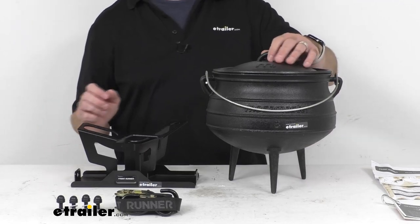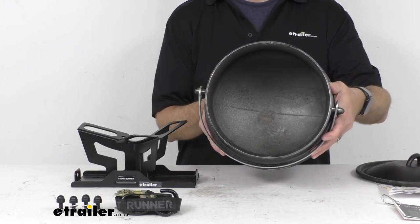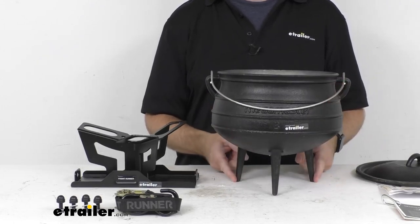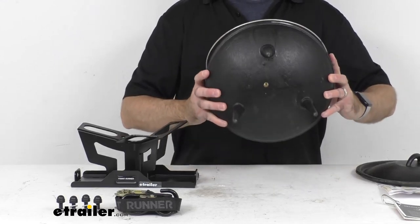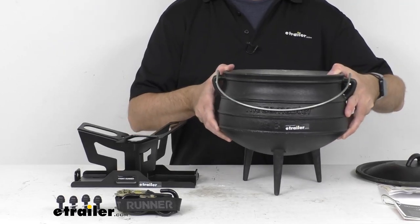This number three size potjie pot is going to be great for slow cooking a hot meal in the wild or just in your backyard. At the bottom of the pot, we have these legs and they are four inches in length, doing a great job of supporting the pot over coals, so you're not going to have to worry about carrying a grate or a grill.